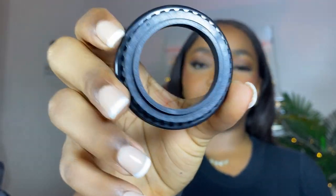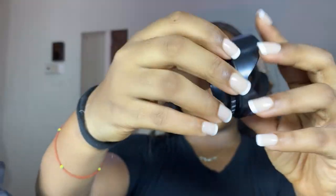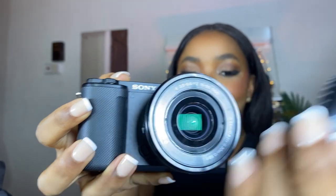I also got this lens hood accessory to help prevent light glares. You know how sometimes when you're filming outside you get that streak of light popping into your lens? This is to prevent all of that. You just put it on and screw it together, and it basically shields your lens from any glare that might happen when you're filming outside.